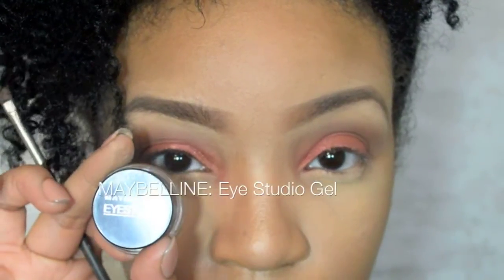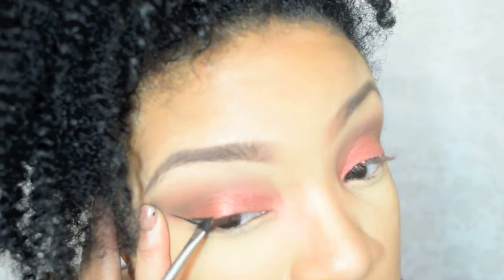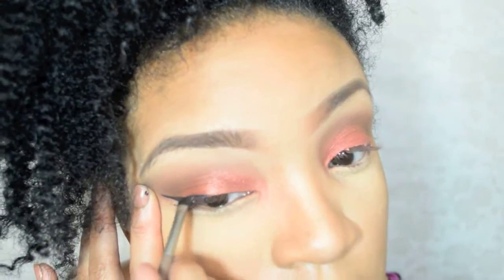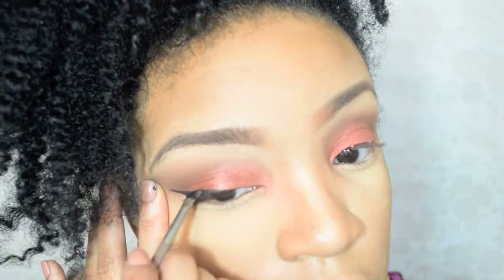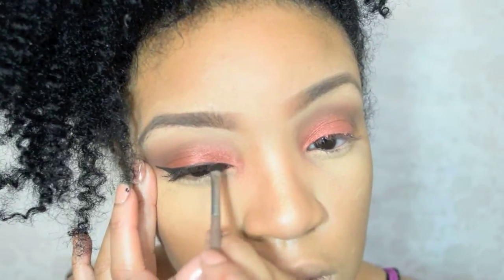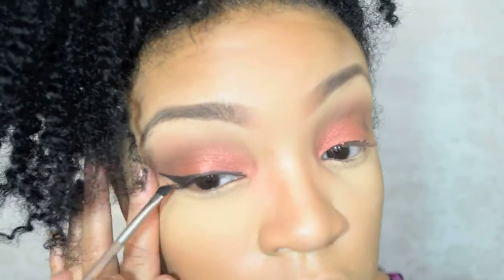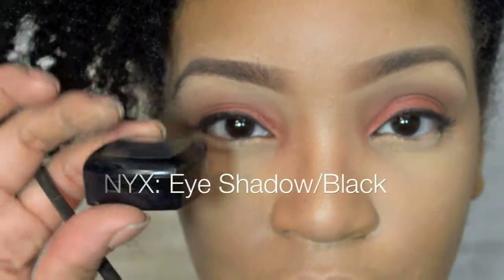For this look, I want it to be a little bit more baby doll looking, so I just put eyeliner on the top and winged it out and didn't put anything on the bottom. To set the gel, I used a matte black powder.